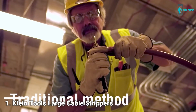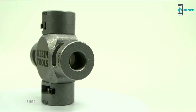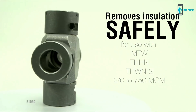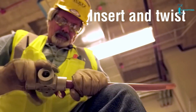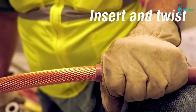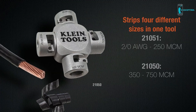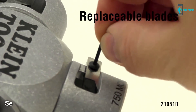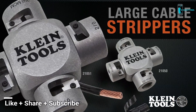Traditional cable stripping involves using a knife to score and then skin the cable jacket. Klein's new large cable strippers safely remove insulation without nicking the wire. Simply insert the cable and twist for a precise cut every time. The clover design features four different sizes in one tool. Replaceable blades are available for extended use. Switch to a safer, easier and more precise cutting tool with Klein's large cable strippers.